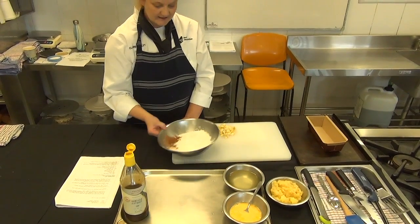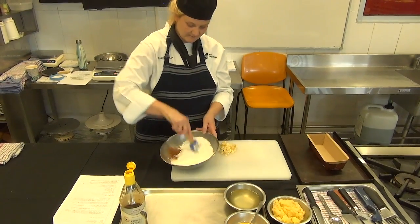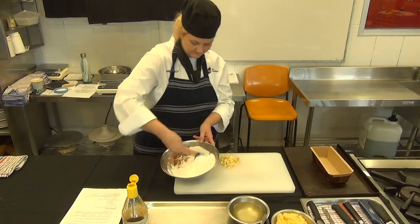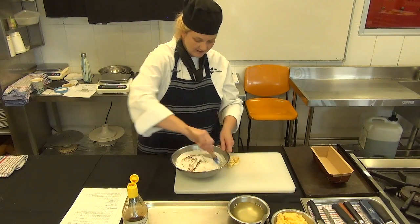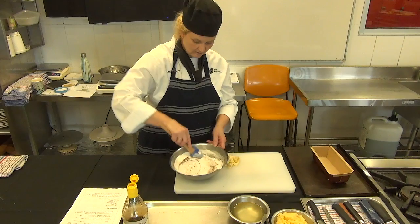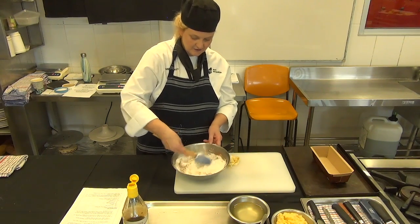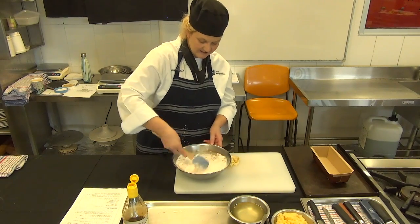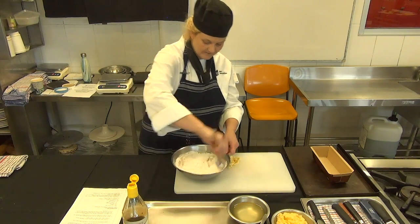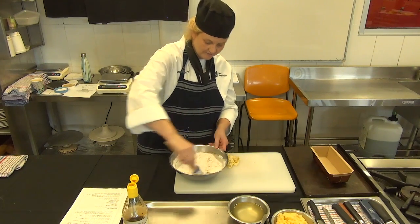Our beautiful vanilla essence is going to go in there as well — just a nice five mils of that. Let's get that all mixing together. I'm going to use a spatula and we're just going to mix our dry ingredients before we start to add all of our wet ingredients. Using vegetable oil in this recipe is going to give us that beautiful moisture once the cake is cooked, so it's going to be nice and spongy — that texture we're after for something sponge-like, considering we're using a gluten-free flour.